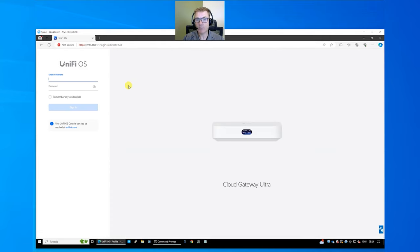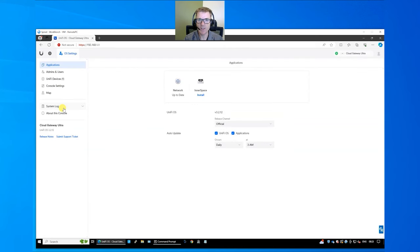It may prompt you that the certificate isn't secure — that's fine on a local network, it's just not issued by a certificate authority. The username and password is currently the one you used to create your unify.ui.com account. Logging in with those details brings you to the dashboard, very similar to the mobile app but laid out slightly differently.